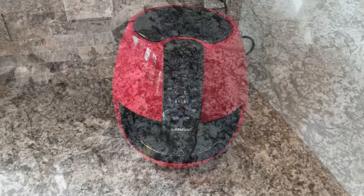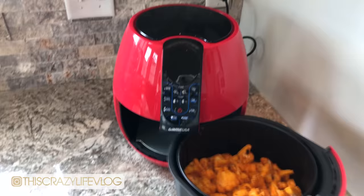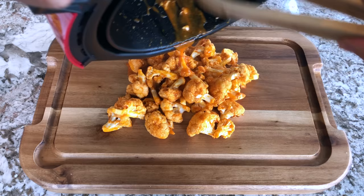Cook it at 300 degrees for another 7 minutes, and that is it! These buffalo cauliflower bites are so, so good. I have been wanting to make them for so long and in my air fryer they are absolutely going to become a staple.